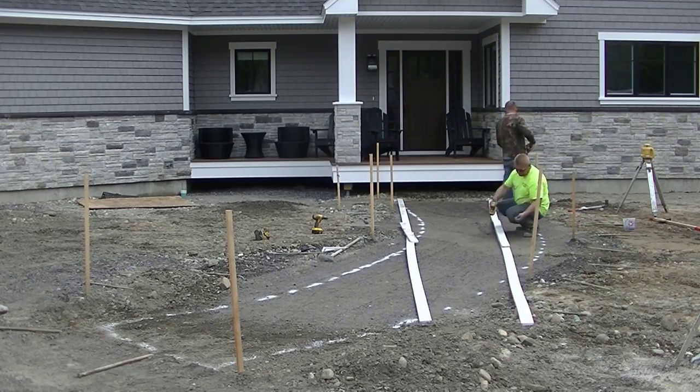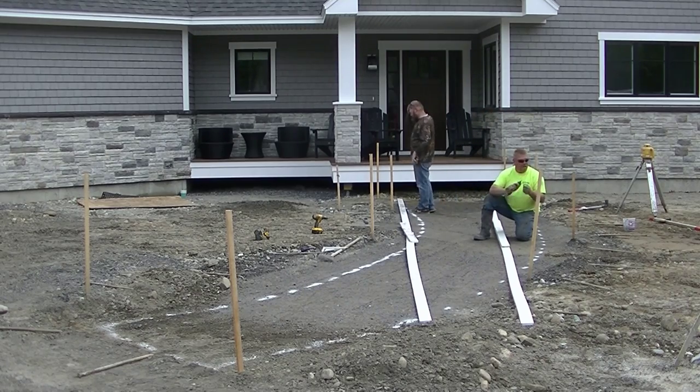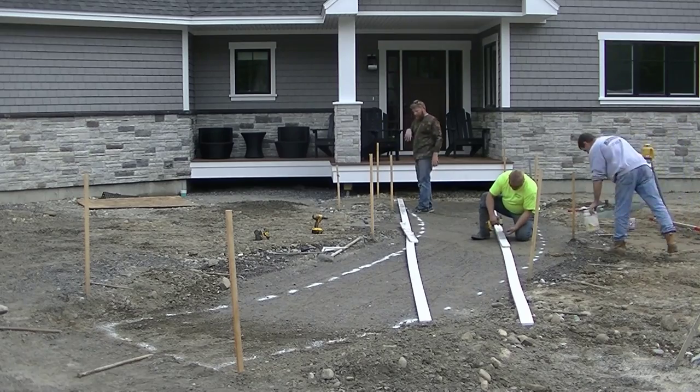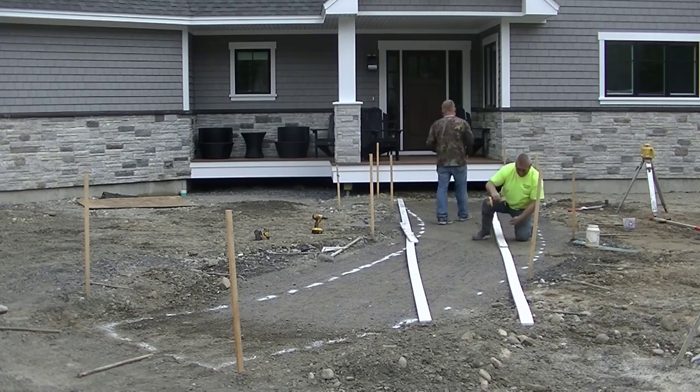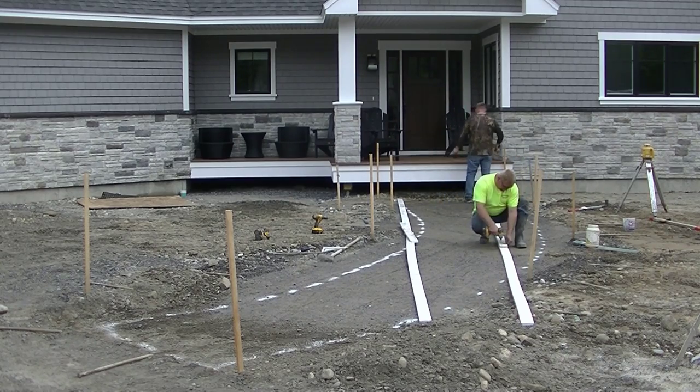Hey everybody, Mike here with EverythingAboutConcrete.com. In this video I'm going to show you how we form up a curved walkway. In this case this is actually going to be a stamped concrete walkway. So make sure you check back for the next video where I'm going to show you how we pour and stamp this concrete walkway.